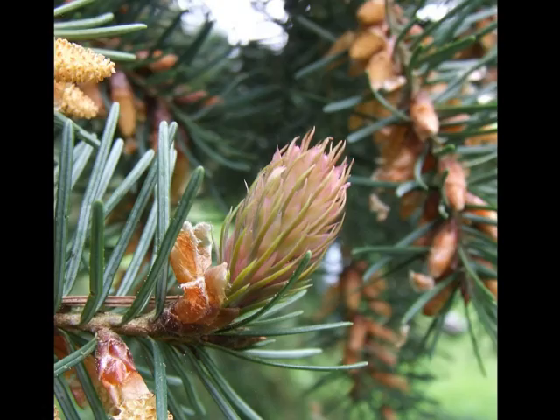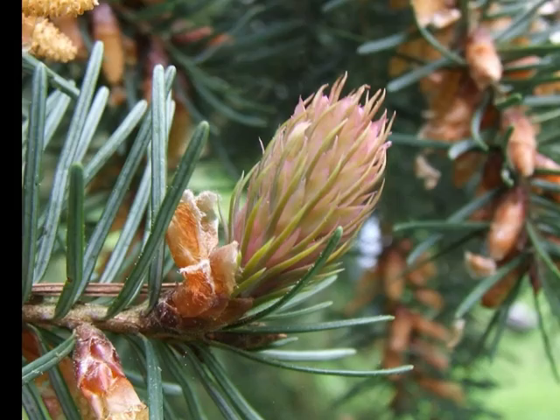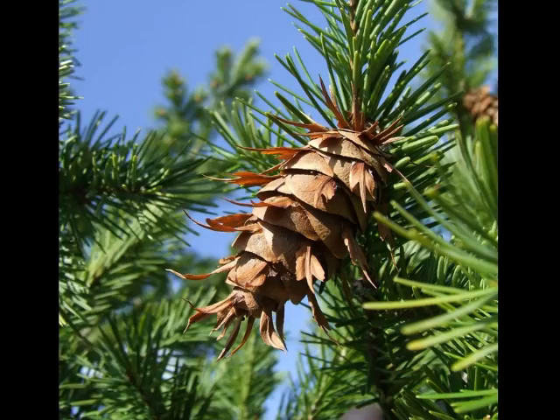And the female flowers are pale, slightly off-pink to green. One can see the three-pronged bracts as part of the flower structure before it becomes a cone. These are held slightly erect, but the cones, as they develop, point down the way on the spray.